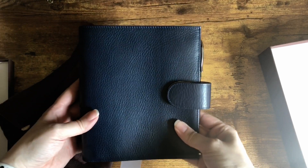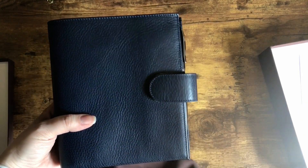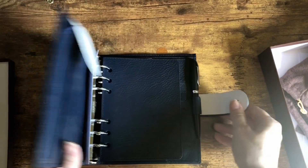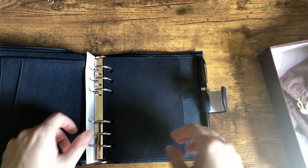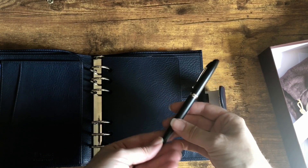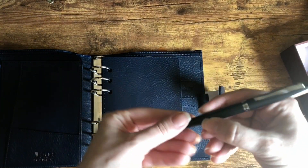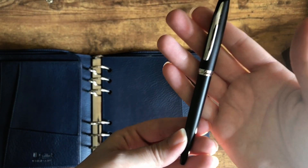This size is really square, which I know bothers some people — I don't think it bothers me, we'll find out. It smells amazing; that's one of my favorite things, when leather smells really really good. I got this black pen — I don't actually plan to use it in here, I have another pen I'm planning to use. But this is really nice; they just restocked their pens and this is the matte black with silver hardware.